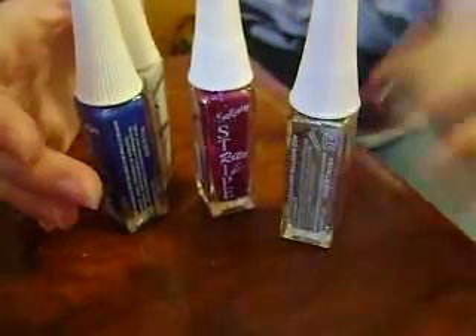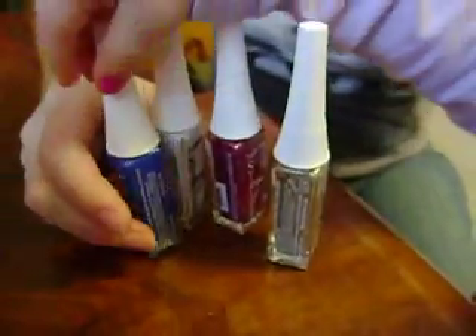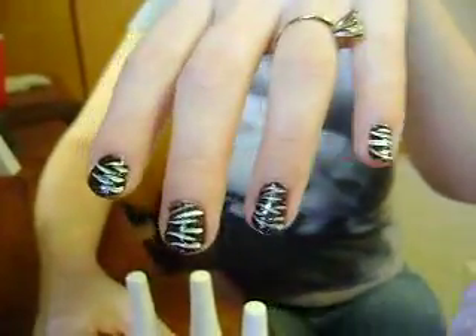So, here's my Zebra Nails. I hope you enjoyed — thank you!